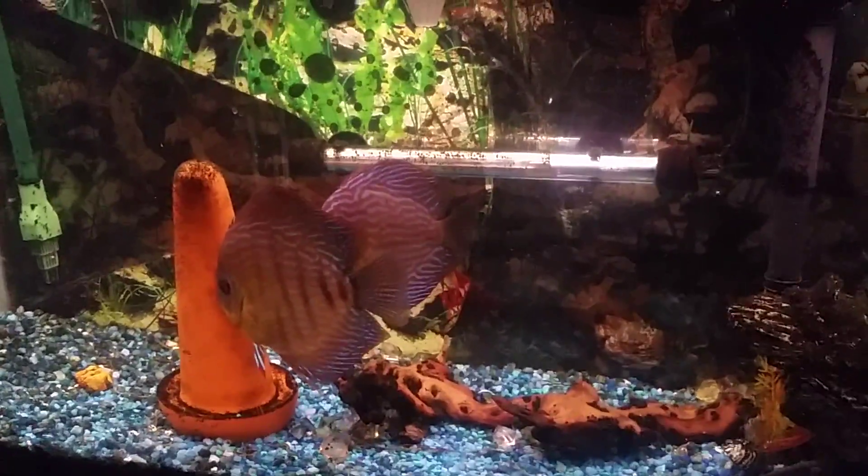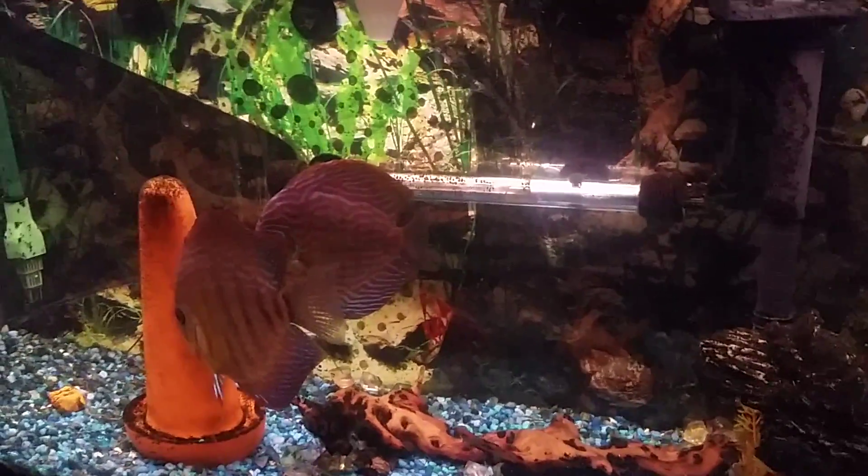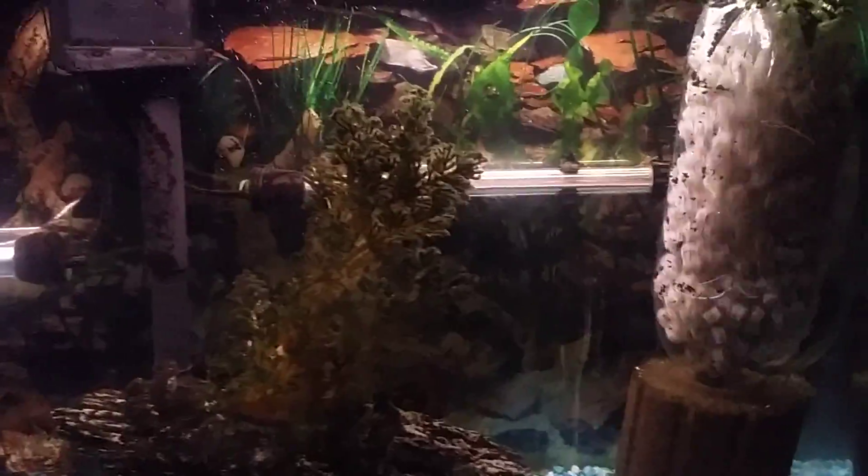Here's my breeding pair of red turquoise. She's kind of flaring her fins to try to get him interested, but I'm going to put these in the basement soon in the fish room we have down there — my wife and I have been working on it. The only other fish in this tank is the giant Plecostomus down there.